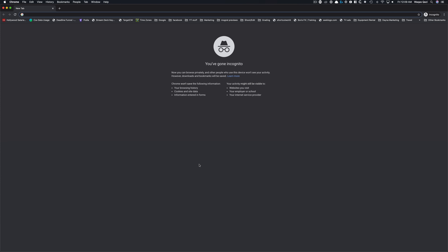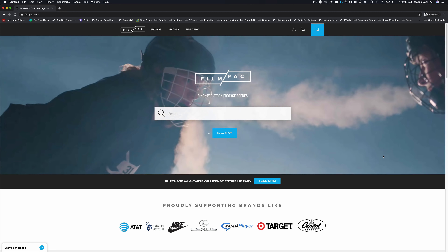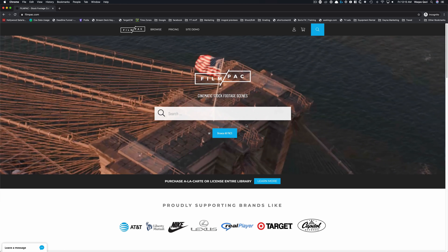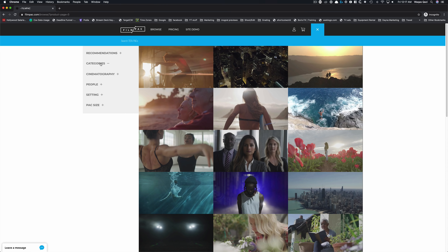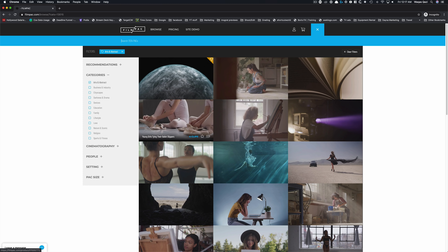Before we get going, I want to give a shout out to FilmPack — that's where the footage came from, and I highly recommend you check them out. If you're going to be working on professional gigs with different cameras and different locations, this is going to give you the opportunity to get comfortable before you jump into real world projects.